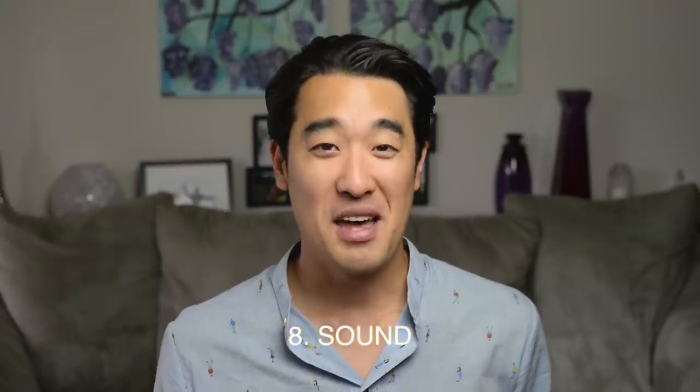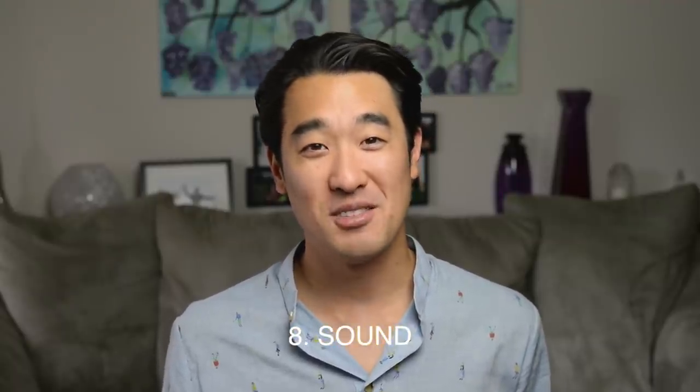Moving on to sound. I think the S8 records some great sound. And unlike a lot of compact cameras, with the S8, you have the additional option to insert an audio recording device like this Rode VideoMic Me into the headphone jack.